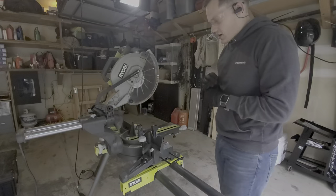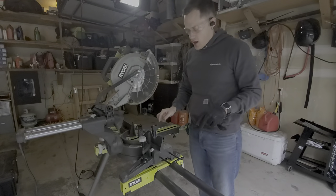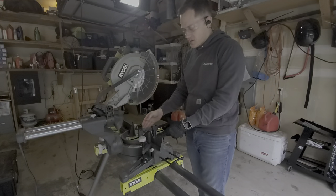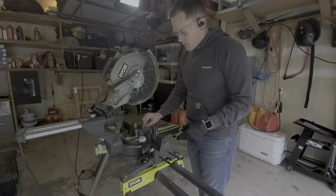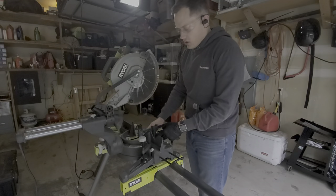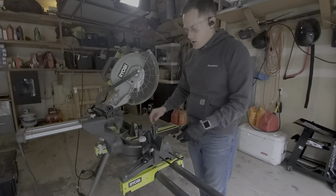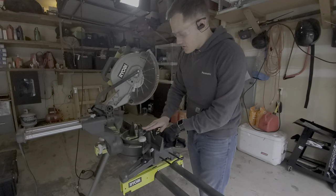As you can see, it cuts pretty well. One thing to keep in mind is make sure you have a good clamp. You're going to be limited in how small a piece you can actually clamp because of where it sits. For the really small stuff, you can use your angle grinder. I just use a C-clamp here, but you can also use the built-in clamp.